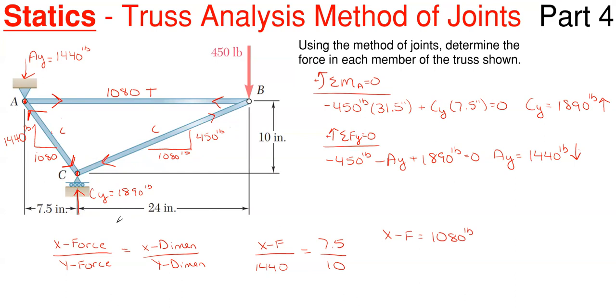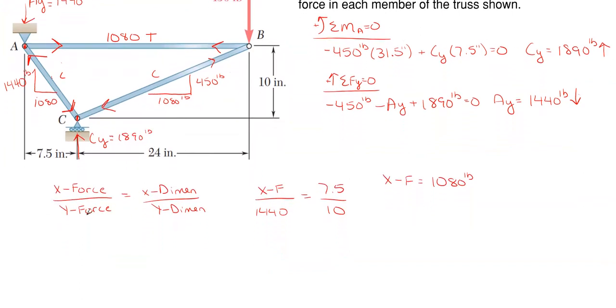There are a few checks you can do to verify correct values. The first check is the dimension ratio versus force ratio for CB relative to joint B. Setting it up: x-force over y-force equals x-dimension over y-dimension, so x-force over 450 equals 24 inches over 10 inches. That gives an x-force of 1080 pounds, which matches our result — confirming we have the correct values.